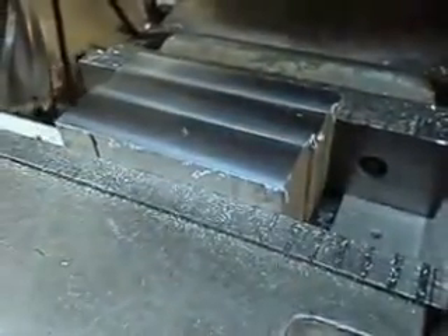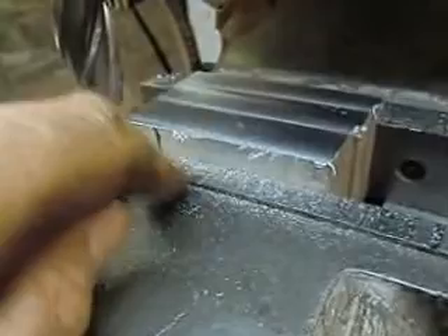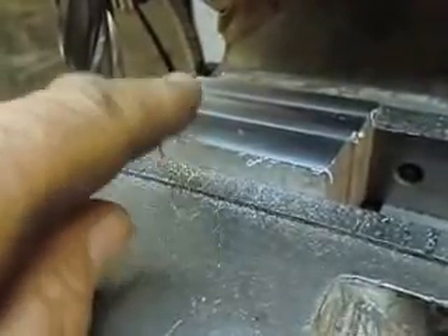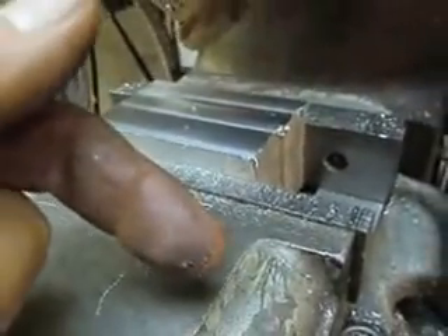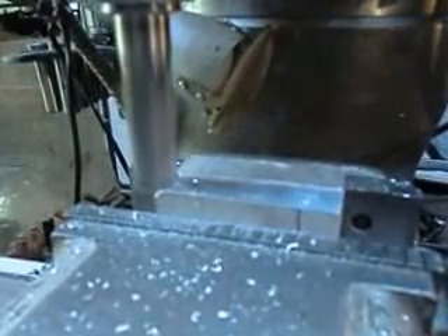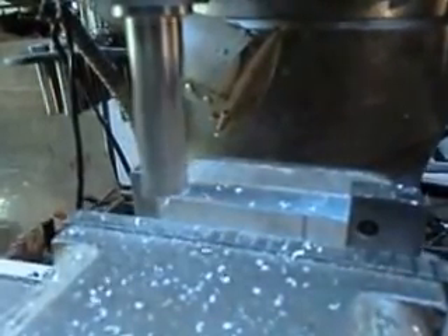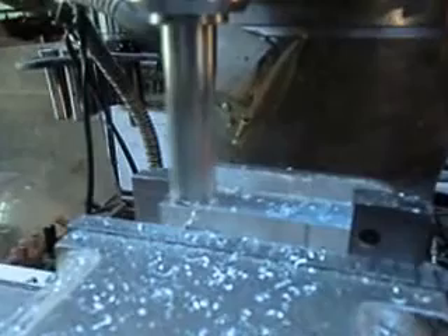We got one surface squared up, now we'll go ahead and flip this thing. First we got to come in and file the edge here just to get all the little grumbles off of the edge, so that when we flip it it doesn't get caught up in there. We got her flipped. Now we'll kick it into automatic feed and pretty much the mill just takes it from there till it gets to the other end, then I'll stop it, index it up a little bit, and run it back.